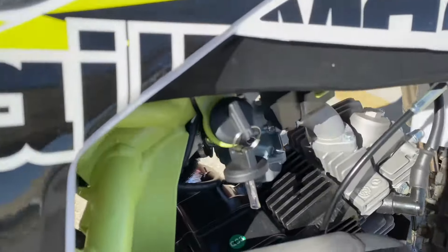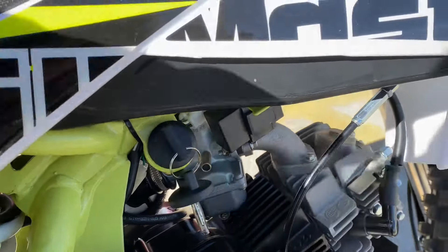This does come with a set of keys as well, so you do need to have these keys on in order for the bike to start.